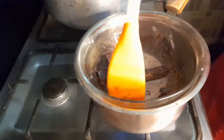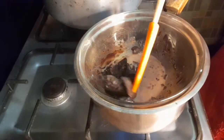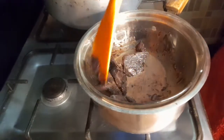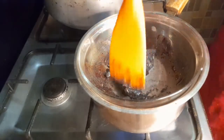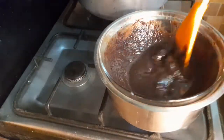By using the double boiling method, the chocolate will not get burnt, the risk of overheating will be reduced, and it is the most reliable way to melt chocolate.